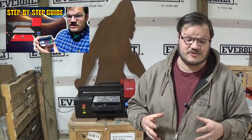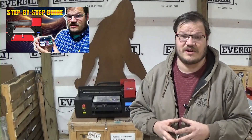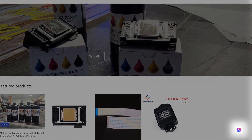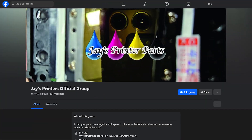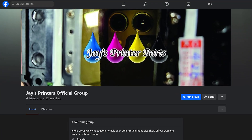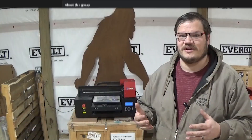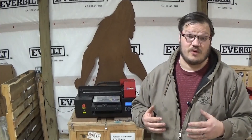For troubleshooting these style of printers, visit jaysprinters.com — go to the bottom right-hand corner and click the chat bubble, and one of our technicians or maybe even I will respond to you. We also have Jay's Printers official Facebook group where actual users of these style printers get together to talk, troubleshoot, share new ideas, and discuss their creativity. I'm Jay — thanks for stopping by, see you later.